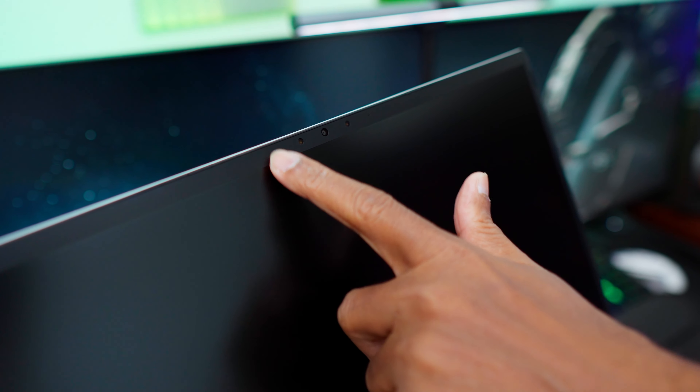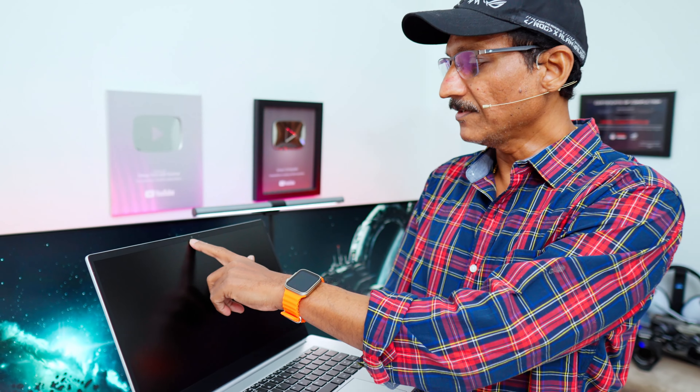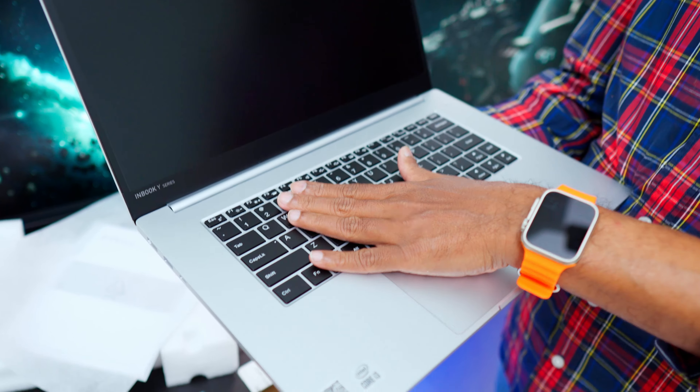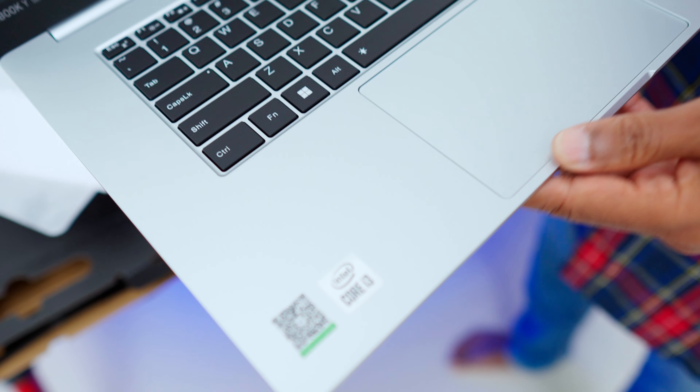There is also a microphone — a stereo mic. There is a full HD webcam. There are thin bezels on the sides. There is a white LED backlit keyboard with good keyboard quality, and also a glass-covered trackpad.